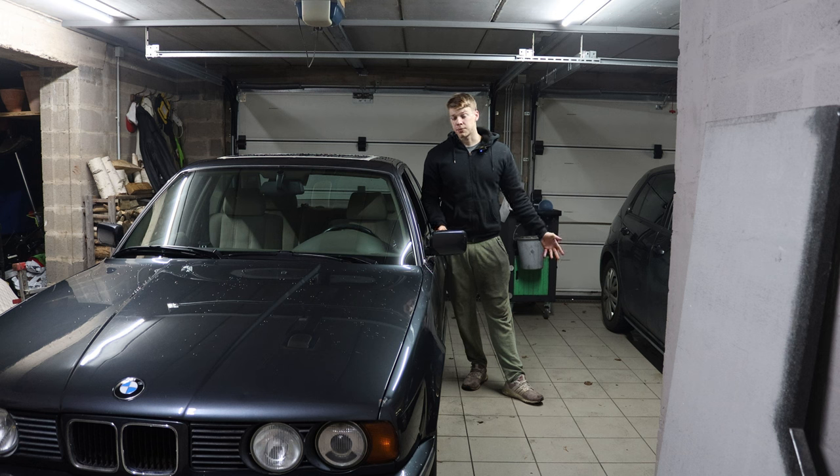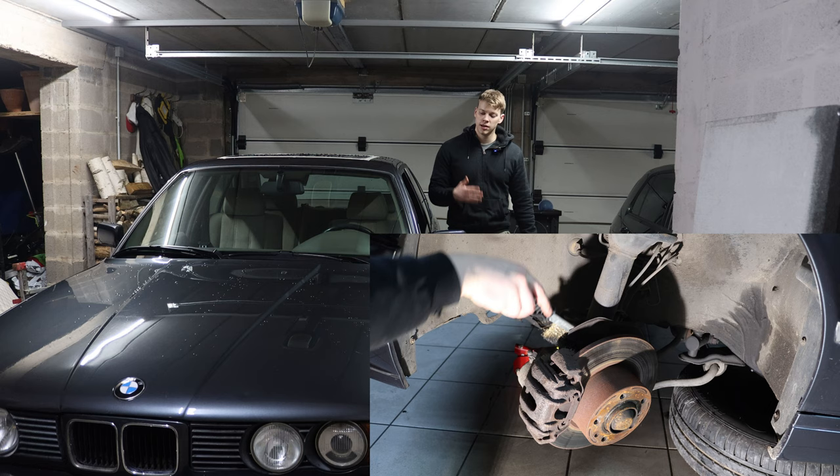Hello and welcome. Today we're going to restore the brakes on my E34, from this old crusty mess to a shiny treasure.